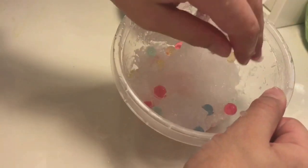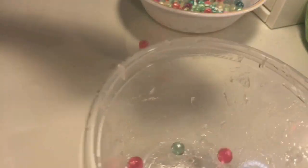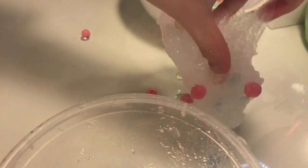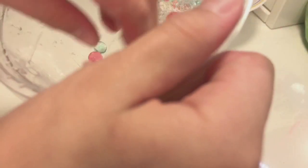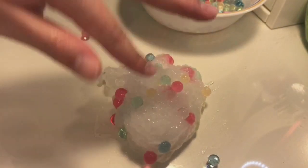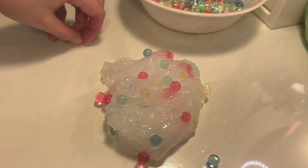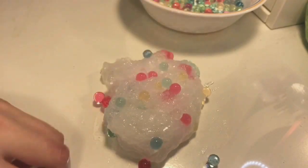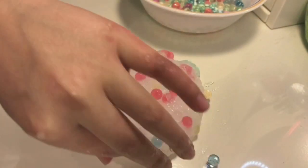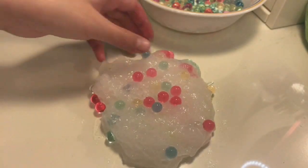Once it doesn't really stick, take it out. It might still stick a little bit, but it's okay. I'm just going to take these extra Orbeez and then start kneading it. You might notice that some Orbeez are coming out — it's okay, it's basically how it's going to be. The stickier your slime is, the more your Orbeez will stick in.